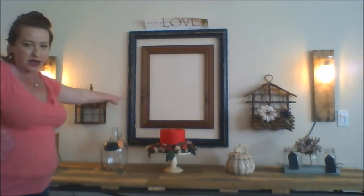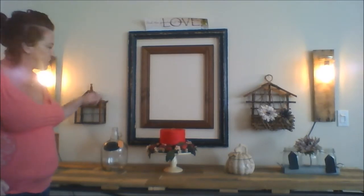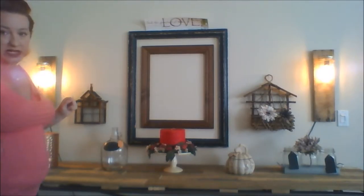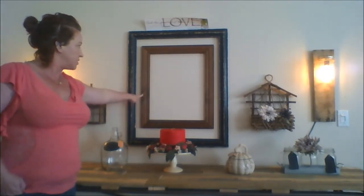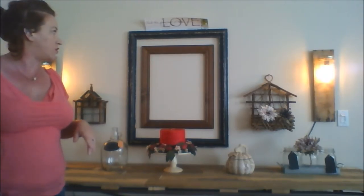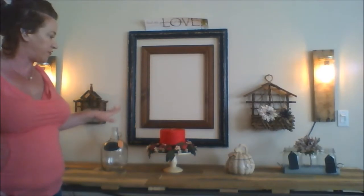I did get this frame from the thrift store and it does have its black and like a cobalt blue to match my kitchen, but it is all distressed and it was like that when I bought it, so all I had to do was get rid of the pitcher and the glass and just hang it. This was also a rustic looking frame and you can see it's really distressed on its own. That was from the thrift store also, so we just double framed that.